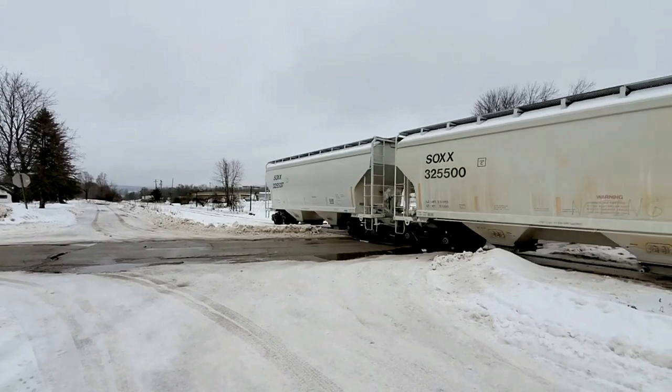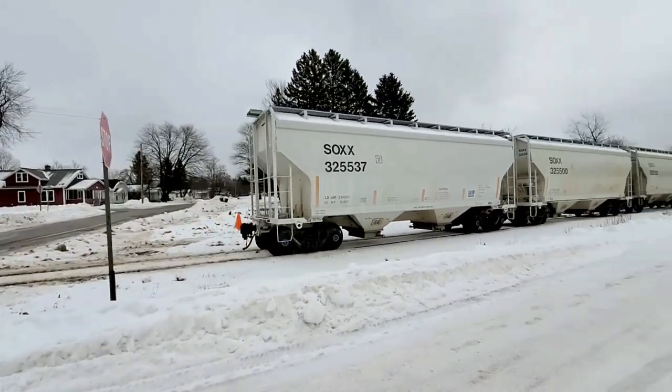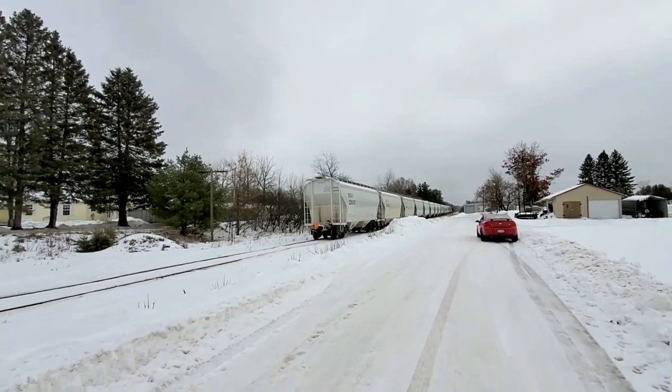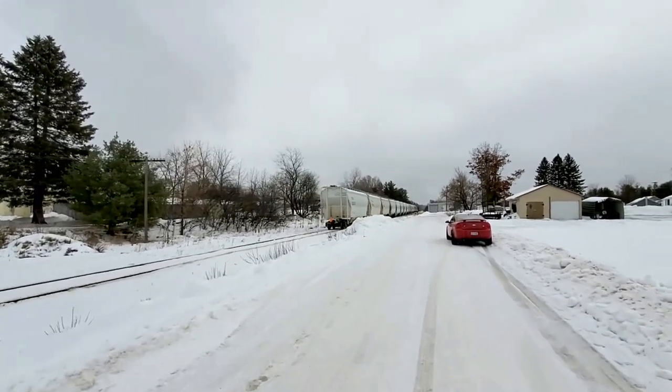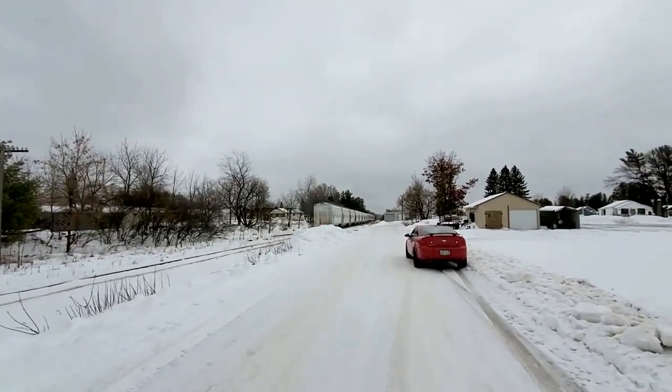It is weird though — they brought 402 yesterday all by itself. Freddy's gone. Fred is gone. Anyway, hopefully we'll get another train later on for you guys. Make sure to hit the thumbs up, hit the subscribe button, hit the share button, and make a comment below. I know what you're thinking — I should be following this train and getting some more video. But with the ice storm last night and the conditions of the roads in northern Wisconsin and the UP of Michigan, I choose not to. Hope you respect that. Have a great day, everybody.